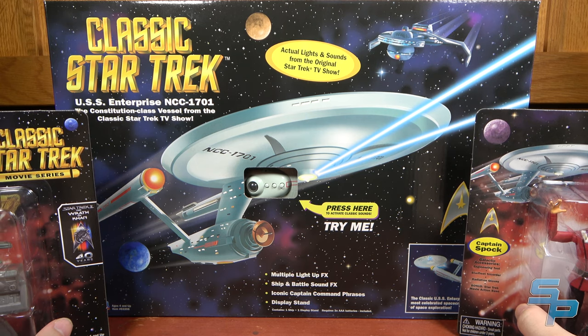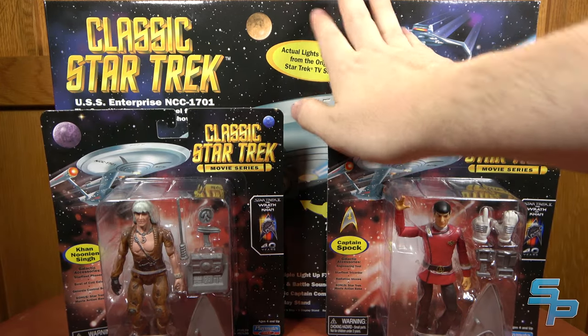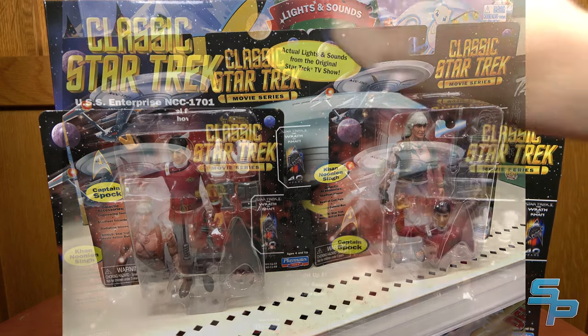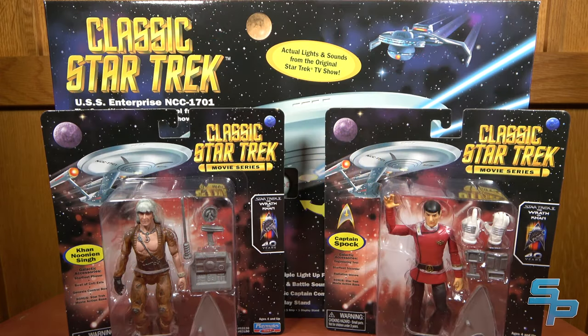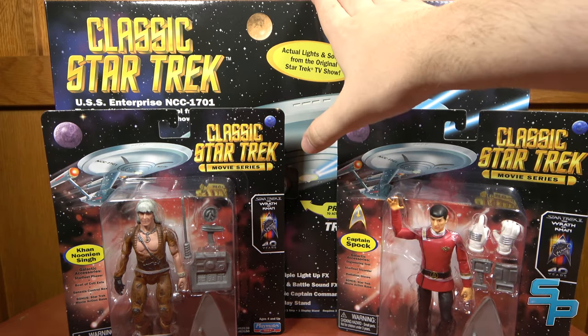I've been getting a lot of comments asking when to get the Enterprise. Happy to report that while I had these on pre-order, I walked into a Target and found them. I found the one Enterprise they had, one Spock, one Khan, one Kirk, one Burnham, and one Saru. They're starting to hit Target stores in the U.S., which is great. They are $12.99 in stores. The Enterprise is $39.99.